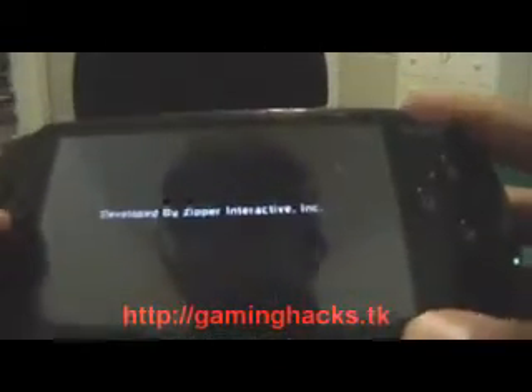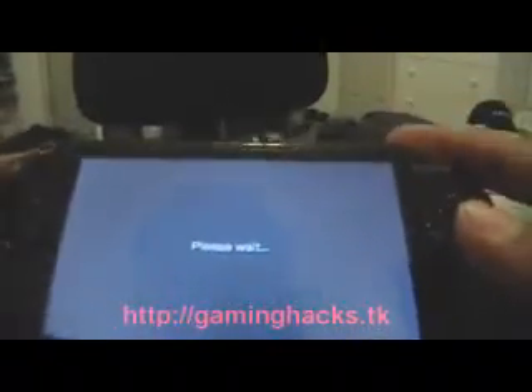Sony Entertainment presents... It's on the PSP, not on any other console. Point is, it works.